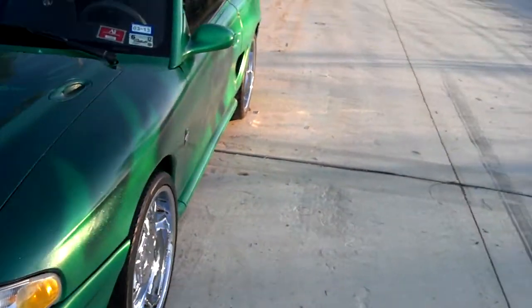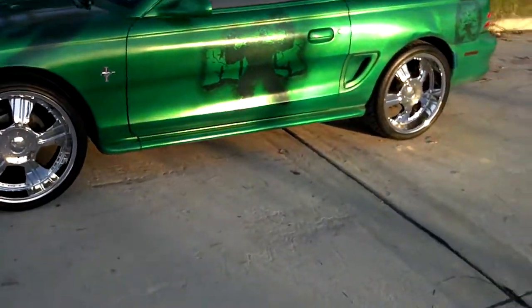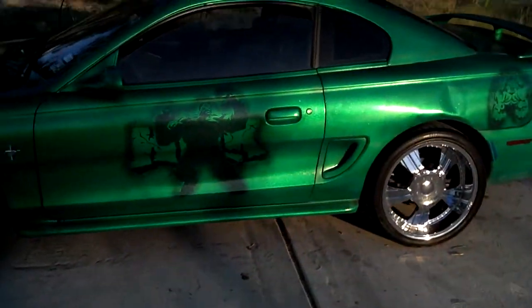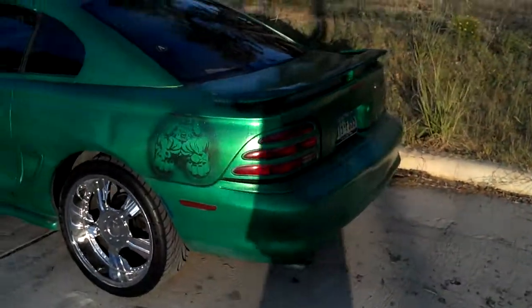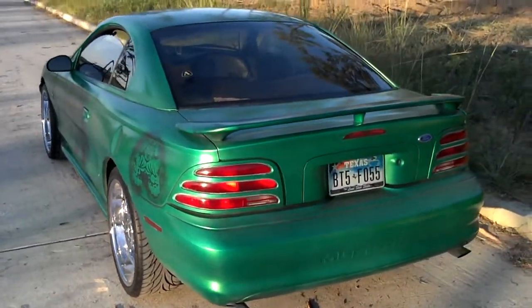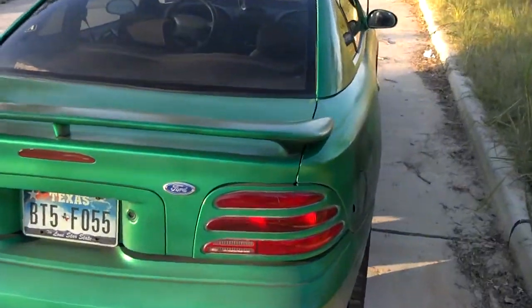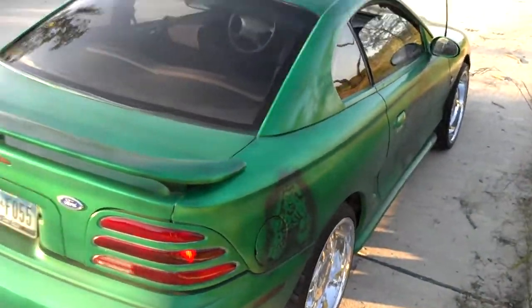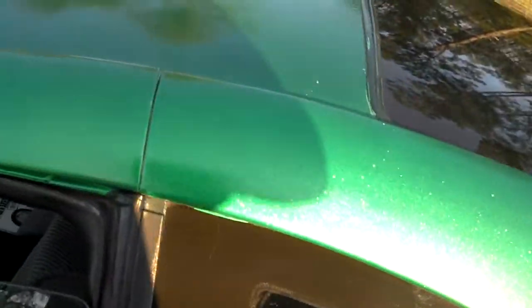Taking into consideration that everything I have on this Mustang is over 10 years old, including the wheels, except for the paint which I did about a year ago. Let's go inside real quick — excuse the mess, I just pulled it out of the garage and haven't driven it in a minute.